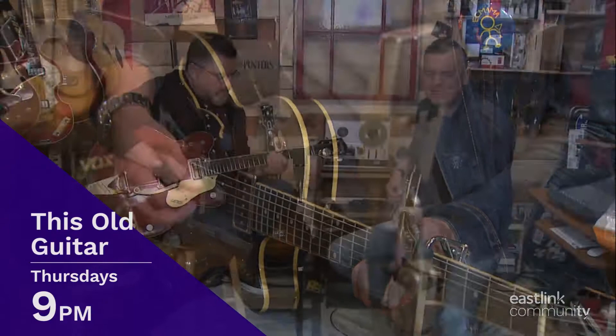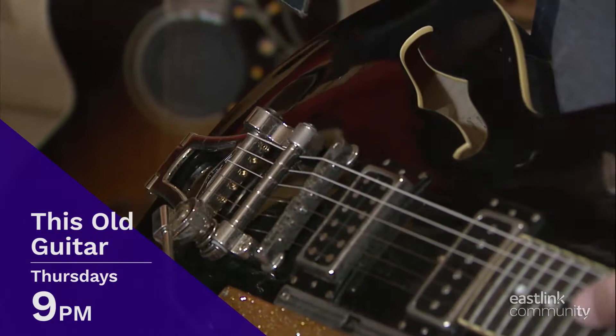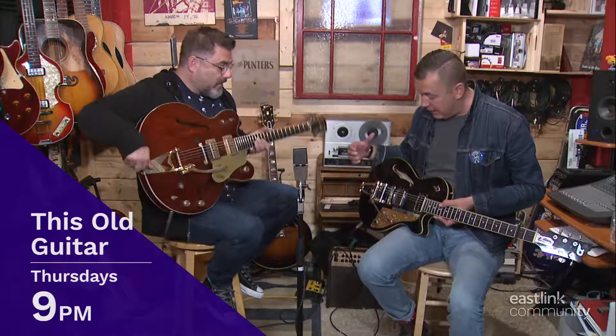I sat down at your table, the world inside my hand, you play the part I love you. One of the things that every Bigsby player complains about — they're hard to change strings on.